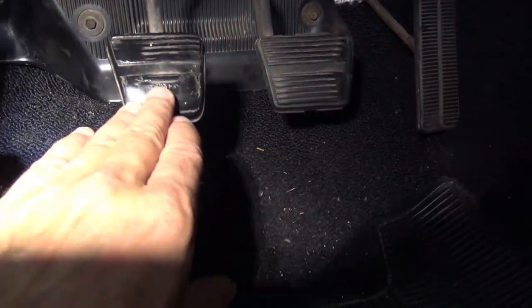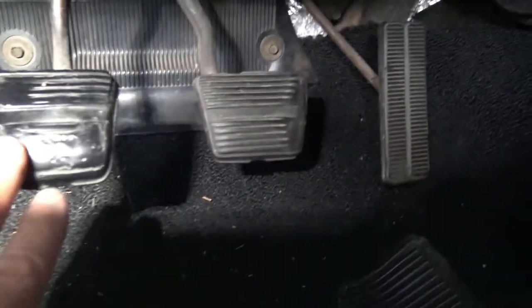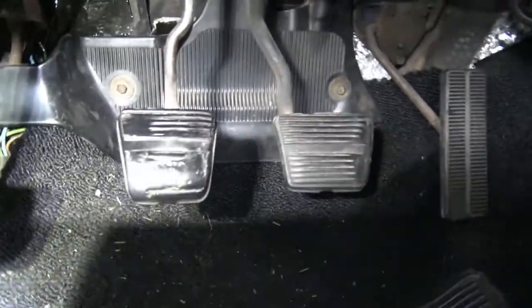For all you youngins who don't understand, this third pedal is the clutch pedal. You press this down when you want to shift your shifter into a different gear. So what does this do when you press it? Well, let's take a look here.